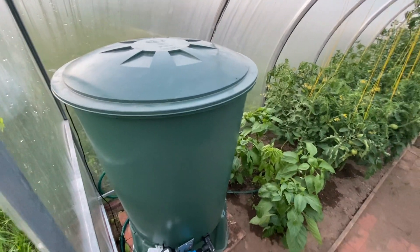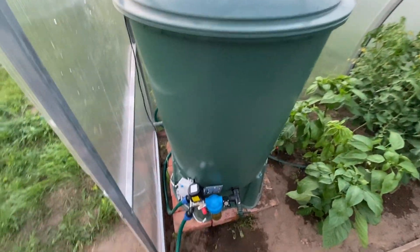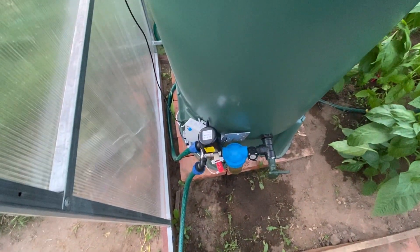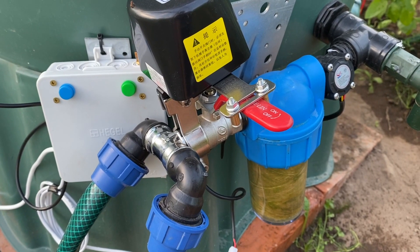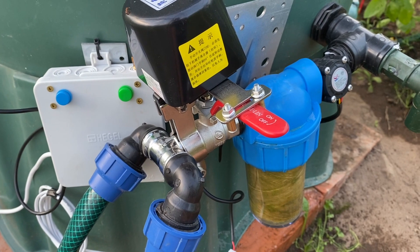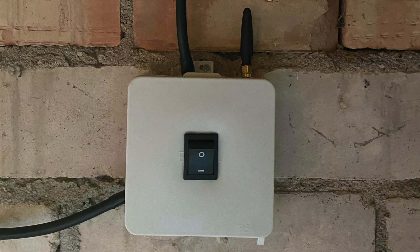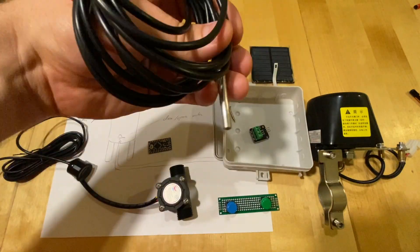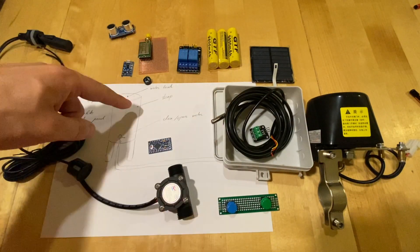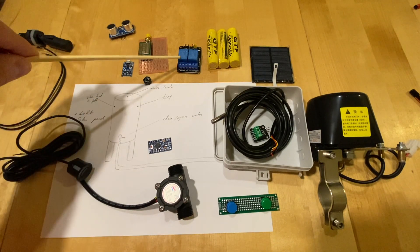The water tank controller is responsible for filling the water in the tank and supplying water to the plants — in general it opens or closes the irrigation system. It also reads water temperature. The last device is the pump switch. It is important to mention that LoRa technology allows you to control devices even 8 kilometers away.